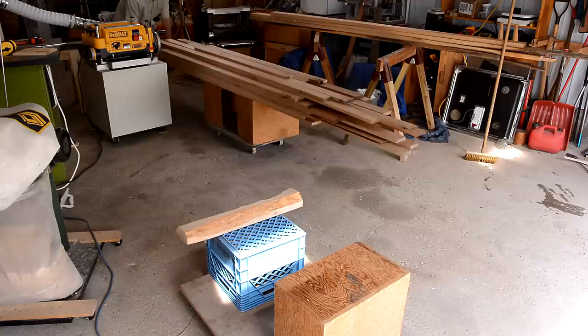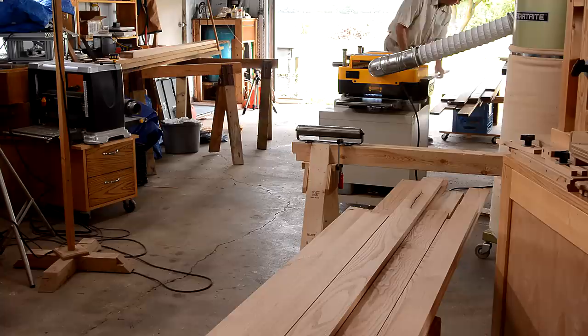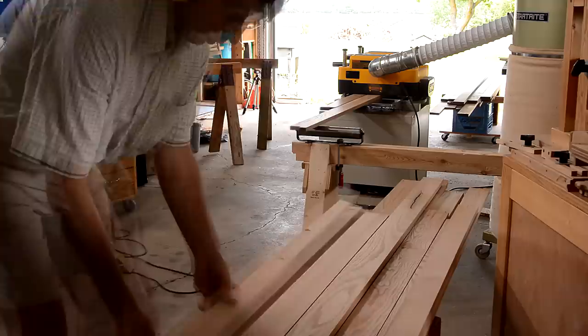Before making the final pass through the thickness planer, I went through all the boards to make sure I had at least one good side and also figured out which side is going to get the final planing pass. Here's what the plugs look like — most of them look pretty good.